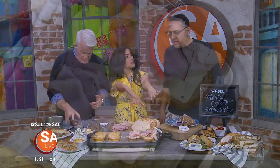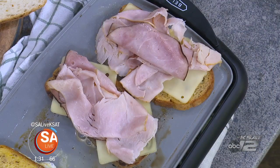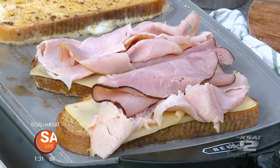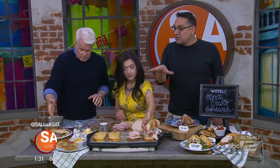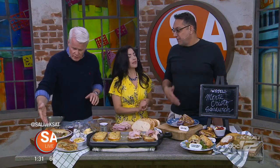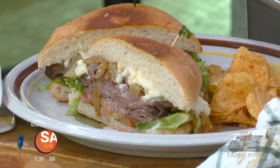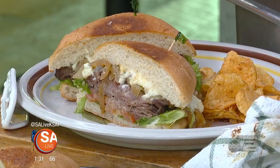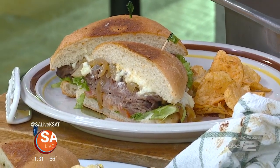This Monte Cristo is new and available on Thursdays — it's only on Thursdays. Most of these specials are on one day a week. Starting over here, this is the Beef and Blue — blue cheese, caramelized onions, roast beef, and horseradish sauce.